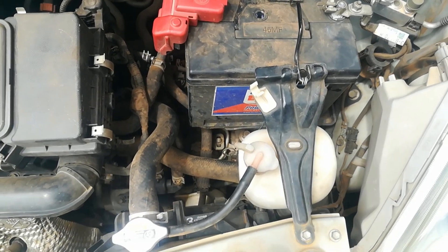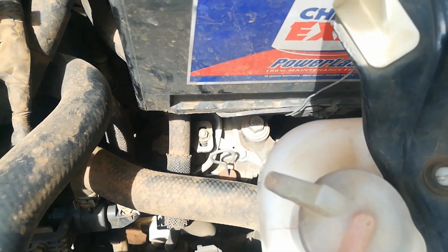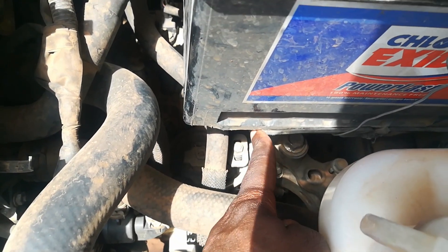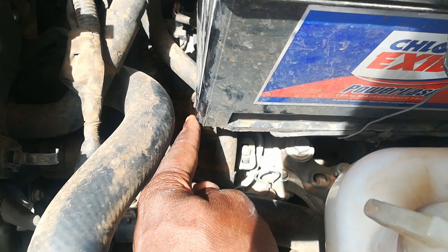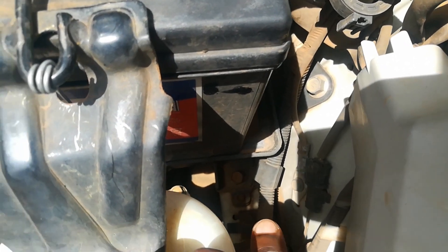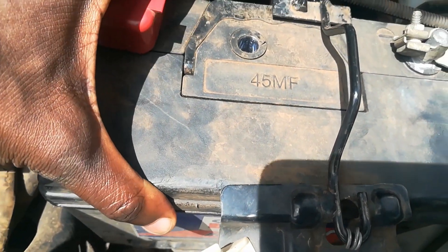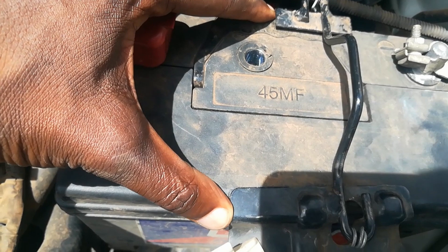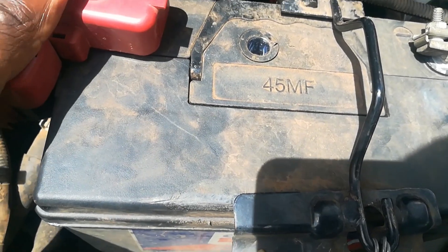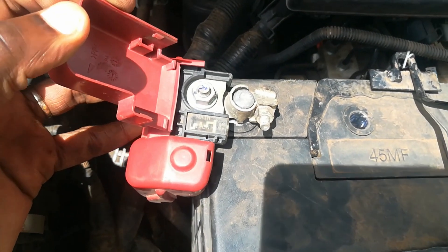On first glance you can see that this battery is not the right size for this vehicle. You can see the battery pan ends here and the battery is excess — it goes all the way there. Of course there is a small portion back here. As you can see, it's even loose and the contacts here are not holding the battery tightly.